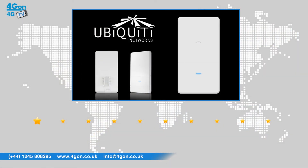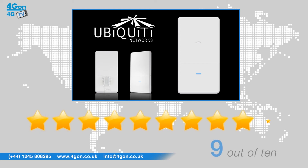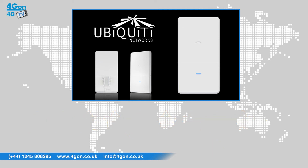After thoroughly reviewing the Ubiquiti Unify Outdoor AC, we've given it a 4GON rating of 9 out of 10. This is the first product to receive such a high score, but we really feel it was justified. By bringing the AC standard outside, there's no question Ubiquiti are future-proofing their access points. With the capability to deliver speeds of up to 1,300 Mbps at 5 GHz even up to a distance of 600 feet, the Outdoor AC is taking outdoor wireless solutions to the next level.